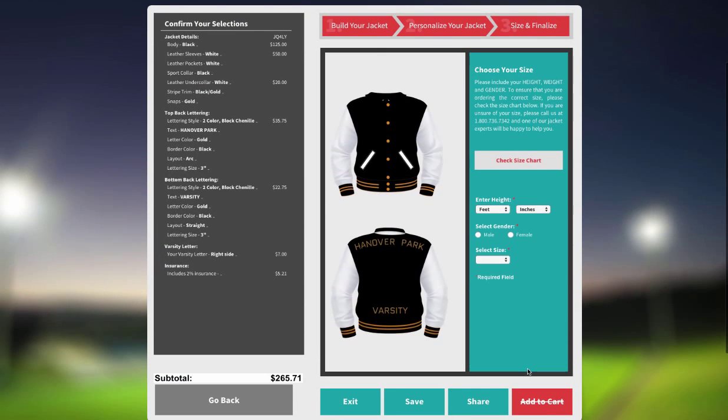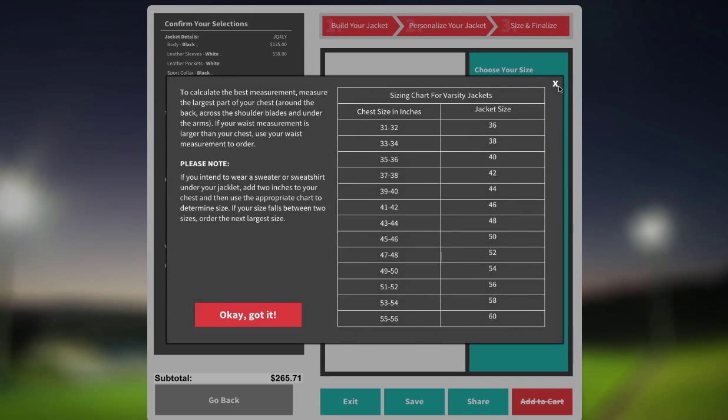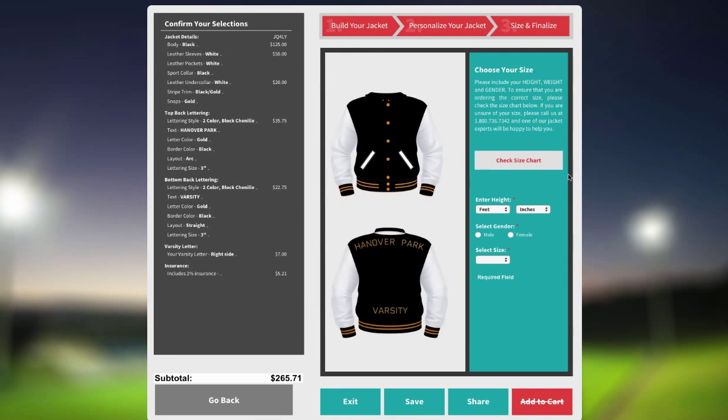If you are unsure of your size, you can refer to the guide found here. Enter your height and gender information, then select your size from the drop-down menu. Add to the cart, check out, and pay.